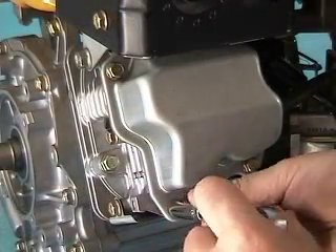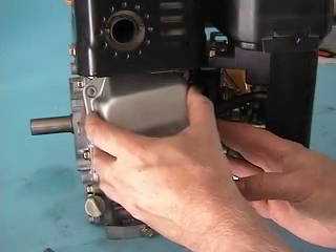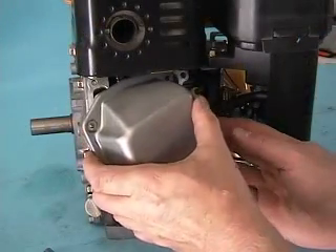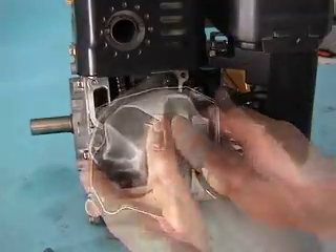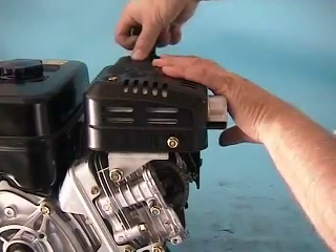Next, remove the four bolts holding down the valve cover. Then carefully remove both the cover and the gasket. Inspect the gasket — if it's brittle, broken, or has material missing, replace the gasket with new.